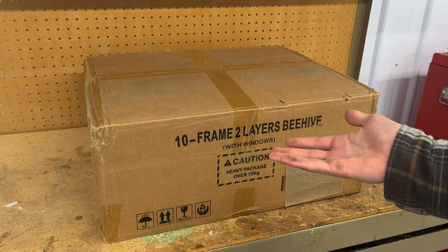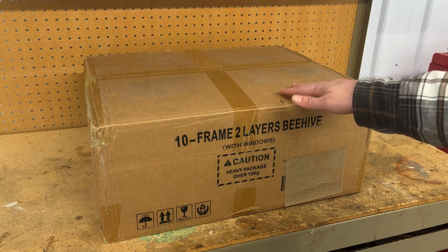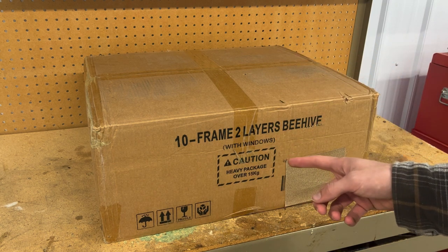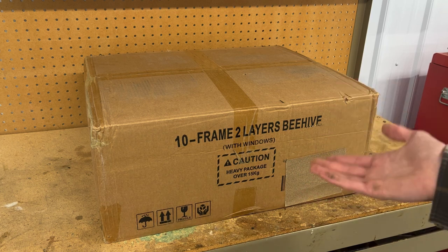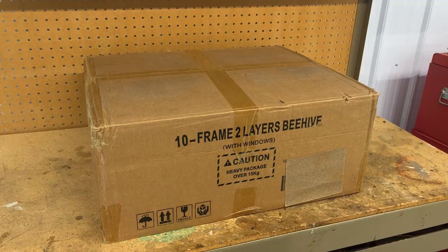Hello, welcome back to Dry Creek Beekeeping. In this video, I'm going to be unboxing, assembling, and reviewing this 10-frame, two-layer beehive from Bee Castle. Thank you, Bee Castle, for sending me this hive, and let's get right into it.